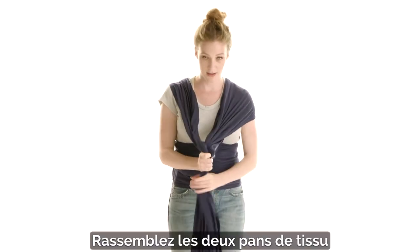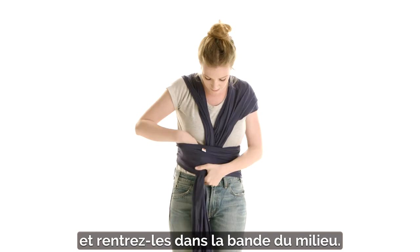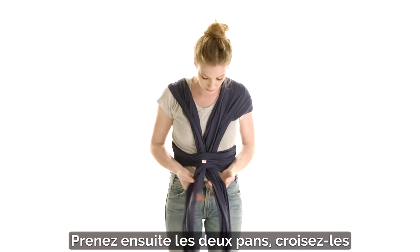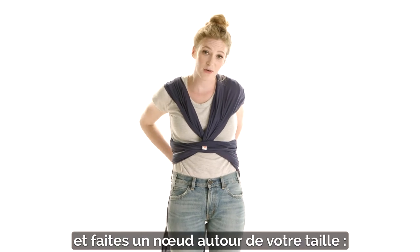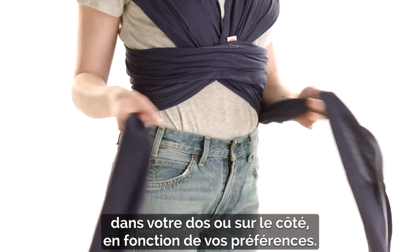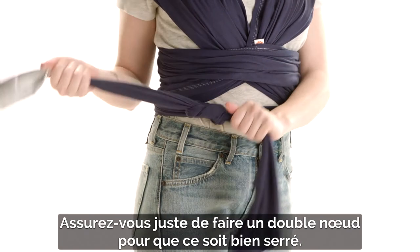You're going to gather the fabric and tuck it through the top half, and then take the wrap and cross it and tie it around your waist — in the back or on the side, wherever you feel the most comfortable. Just make sure it's in a knot so it's nice and tight.